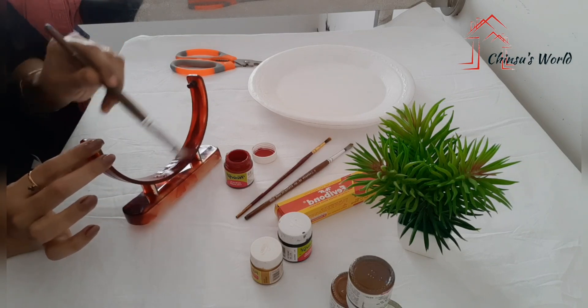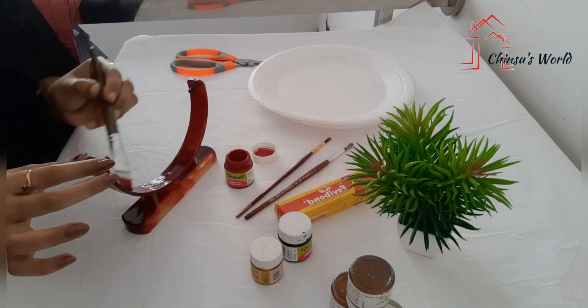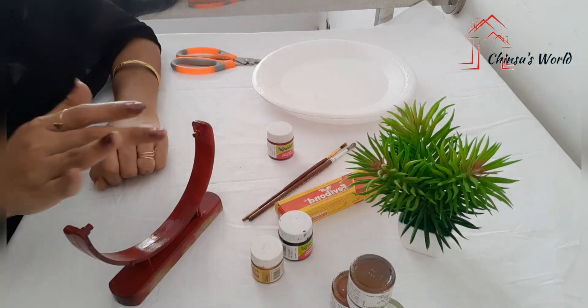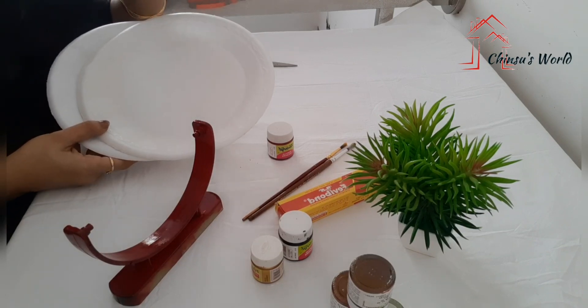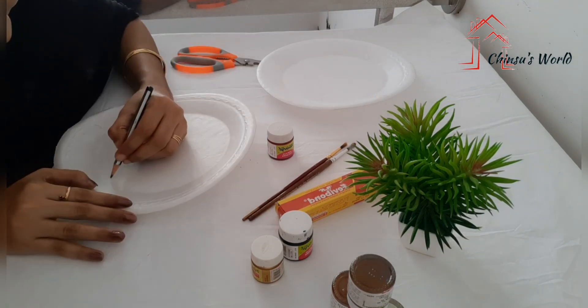We have to use a maroon paint. We will fill it with petals. We need to cut petals in it. We have to make it soft and cut petals into a smaller shape.